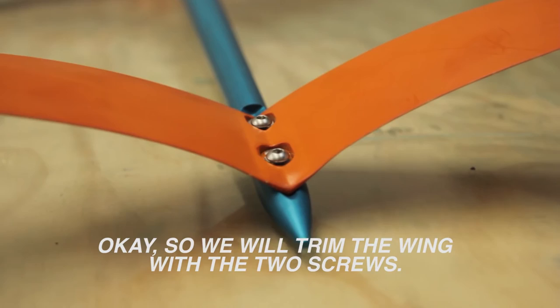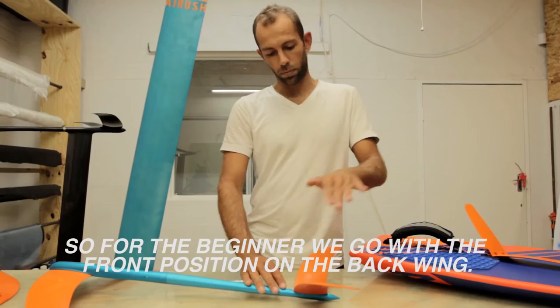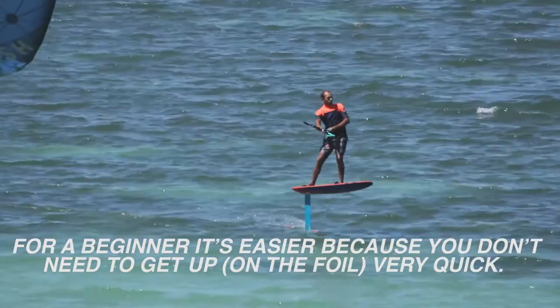We will trim the wing with the two screws. For the beginner, we will go with the front position on the back wing. When you move the back wing forward, it's less sensitive — so it's less lift. And for beginners, it's easier because you don't need to come up very quickly.